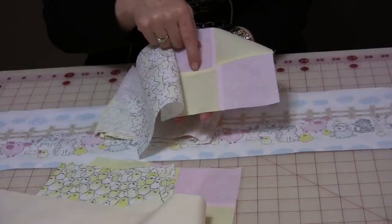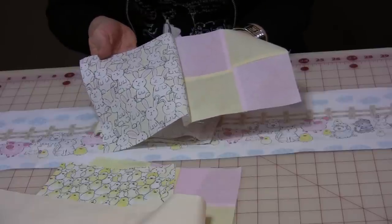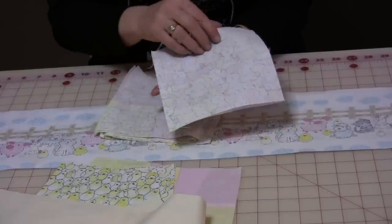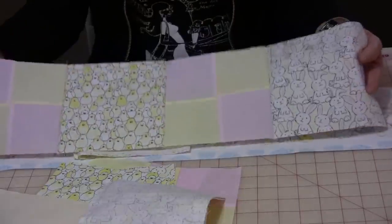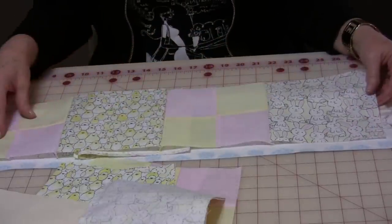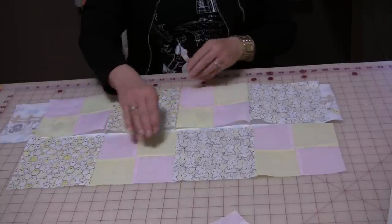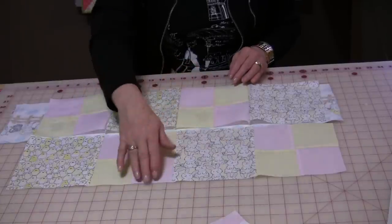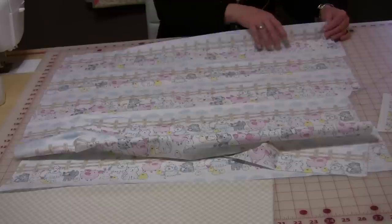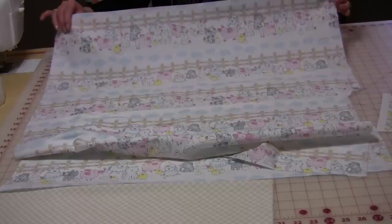Then you'll take the four-patch and you're going to sew it up against one of the solids. Take this and press it towards the solid block. Then you're going to be able to sew them into rows — a solid, a four-patch, a solid, and a four-patch. You're going to continue this pattern all the way down.